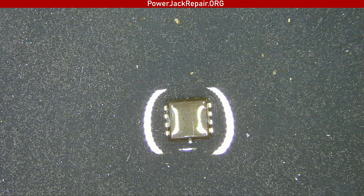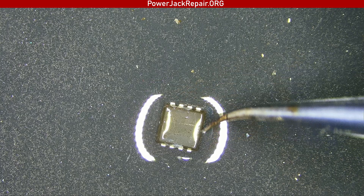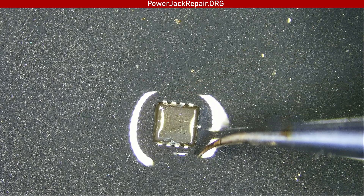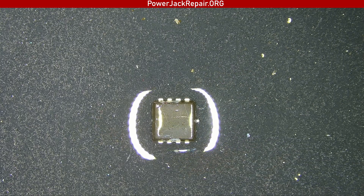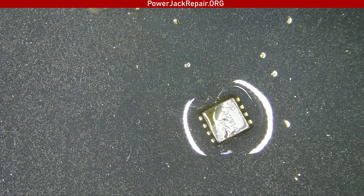Here is the one I took off the motherboard — G8GUB YOK05. Actually hold on, maybe that's a different one — no, okay, this is from a different laptop.